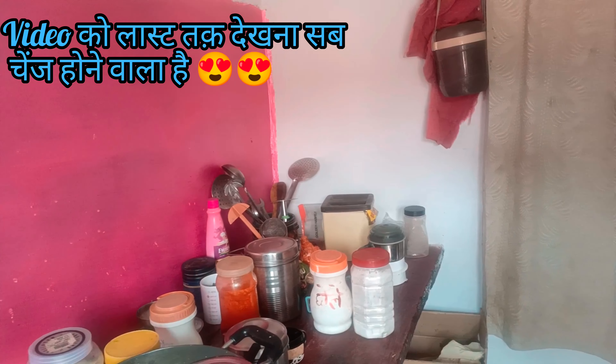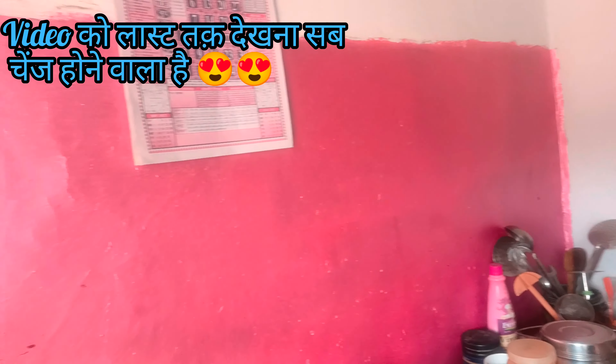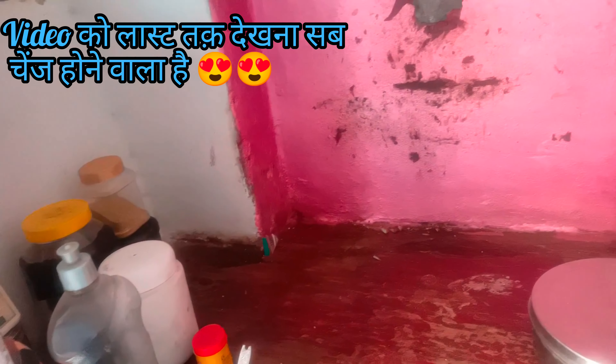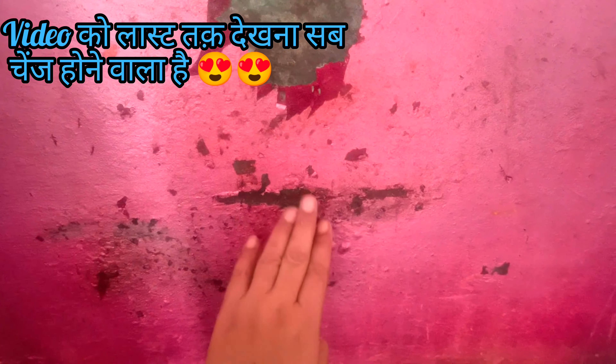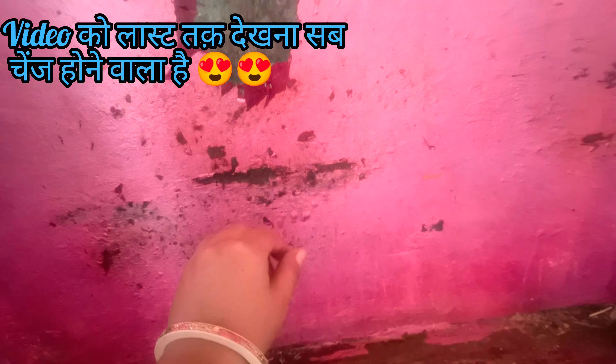So, this is the back of the background, this is the first one. Before we changed our first part, we changed our first part. So, this is the first part of the kitchen.